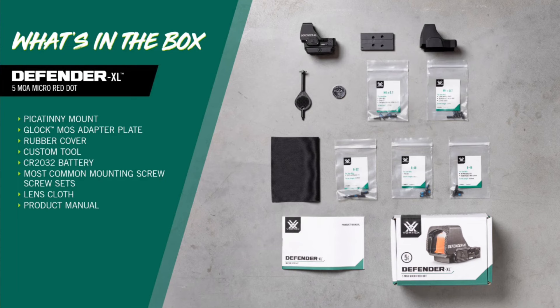Included in the box: a Glock MOS adapter plate, Picatinny rail mount, rubber cover, lens cloth, battery, custom tool, and five sets of common mounting screws.